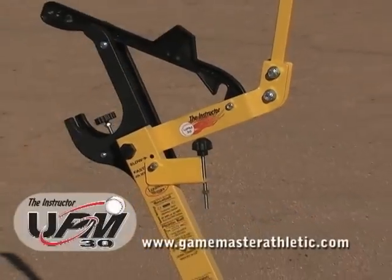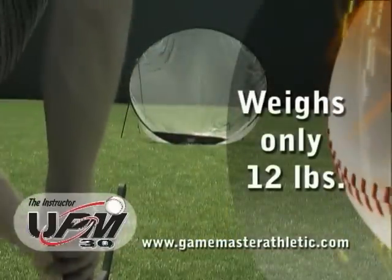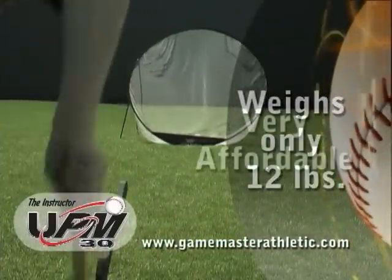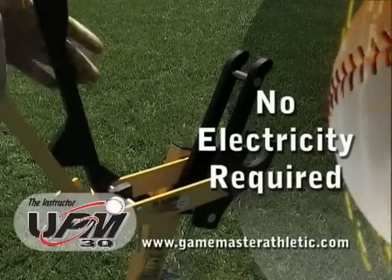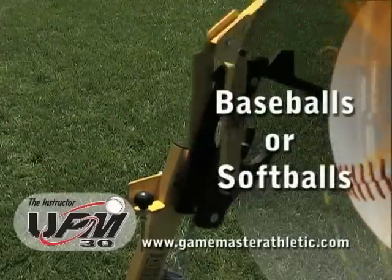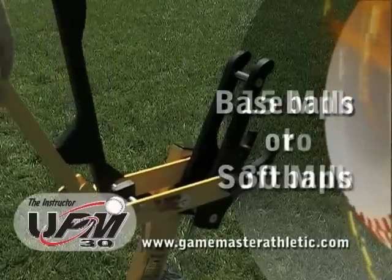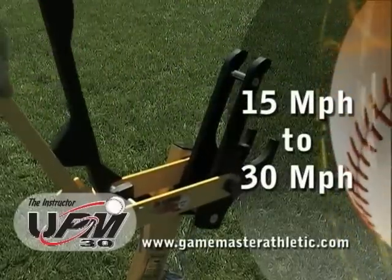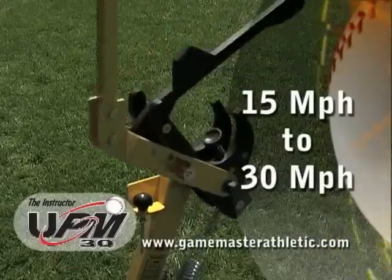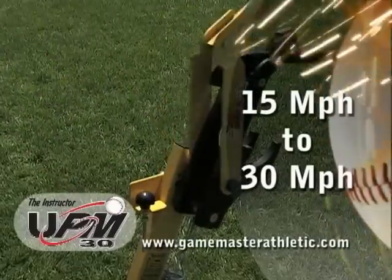This is Game Master Athletic's Louisville Slugger UPM 30 Instructor Pitching Machine. Weighing only 12 pounds, it is extremely accurate and very affordable. This is also an arm action machine and does not require electricity. This machine is easy to operate, throwing real baseballs and up to 11-inch softballs at speeds between 15 and 30 miles per hour, and is ideal for backyard use with even the youngest players. If you prefer, you can use any lightweight, soft-type ball and achieve speeds up to 50 miles per hour.